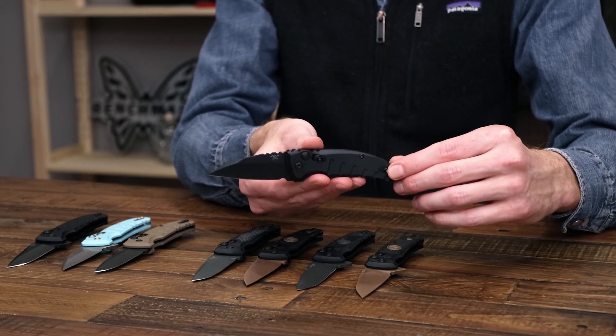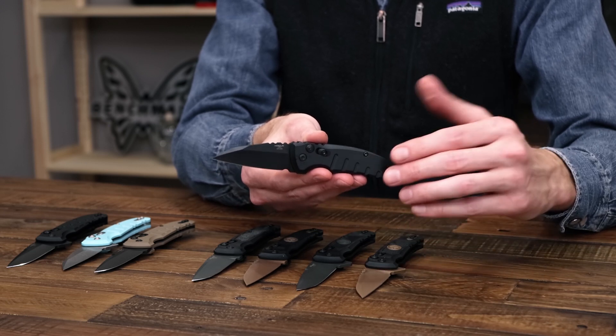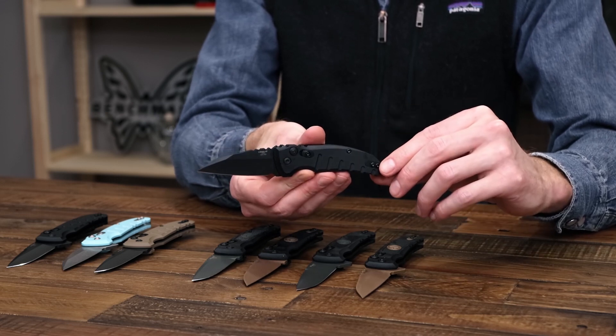They do come with a reversible clip so they work for left or right hand carry with ambidextrous deployment. And there's a nice filler tab on the front for the inlaid clip.